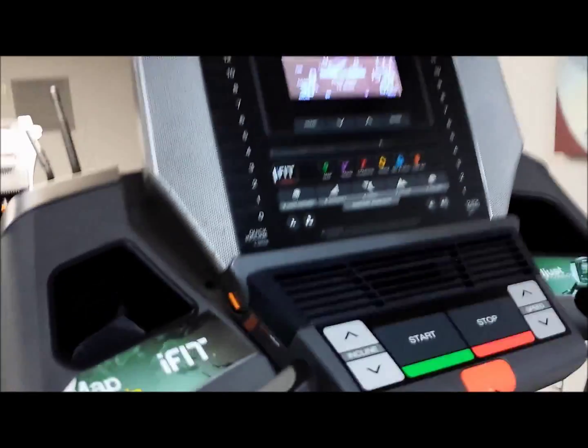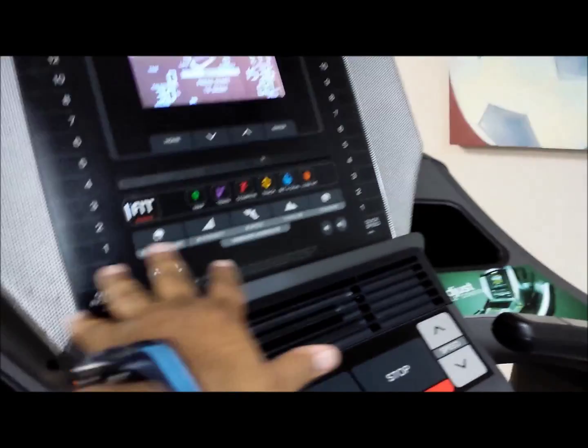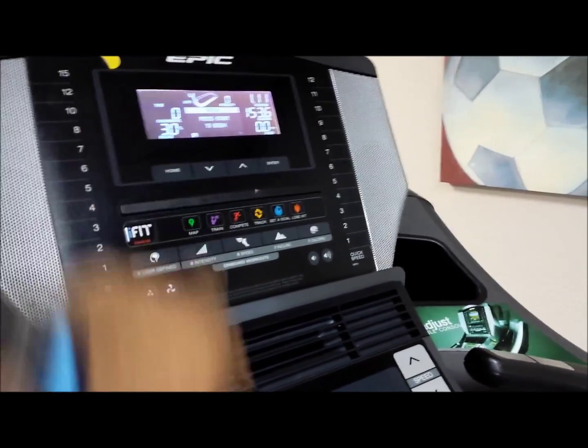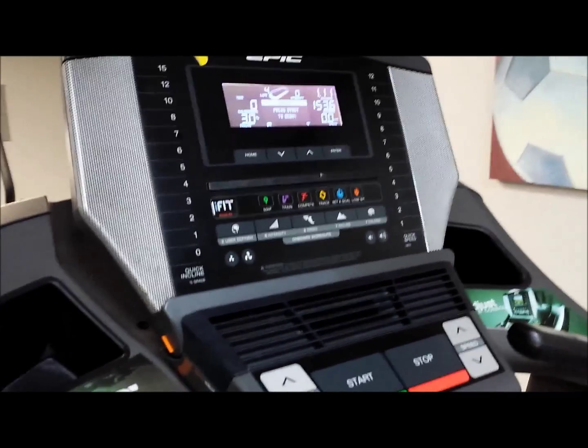Then they have a treadmill here, but something is wrong with the base. Sherian was using it yesterday. It's a standard treadmill, but none of this stuff works down here — it says it's not set up for it. It looks like someone did 25 minutes on it; it might have been Sherian using it yesterday.